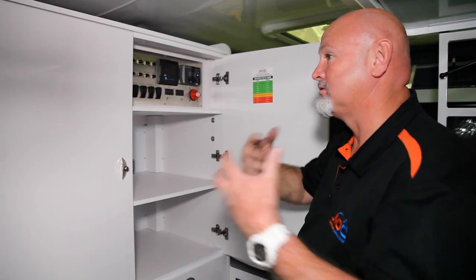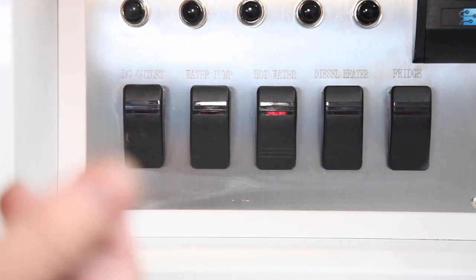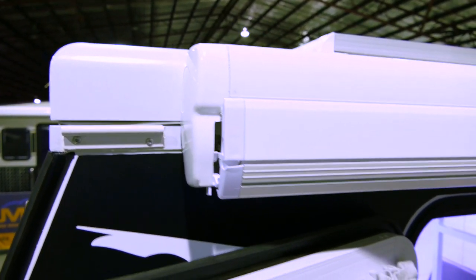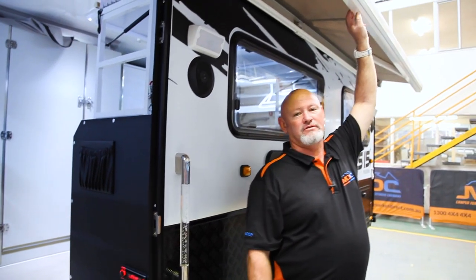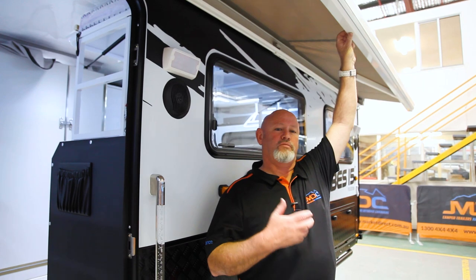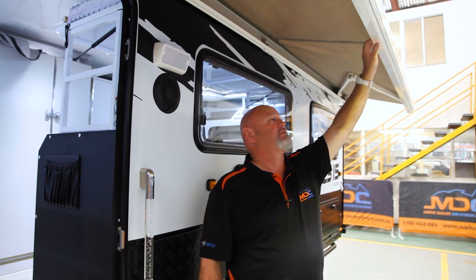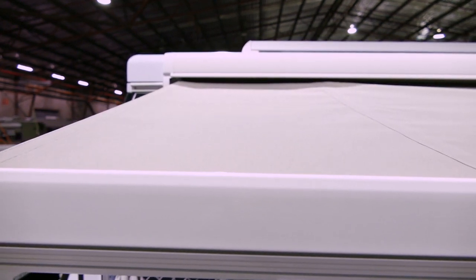Your electric awning outside is hooked up to your main battery, and this is your main battery switch — turn that on. You don't need to turn on any of the other switches because it's already hooked up to your battery system. Hit this button here and she starts coming out. On windy days, if the wind's hitting you straight in the face, just put two or three fingers on here in case you get hit by gusts of wind so you don't get the awning thrown over the top. It will go to a certain distance and stop automatically — you don't need to hold the button.